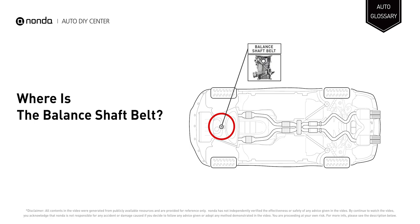The balance shaft belt is located behind the timing cover and cannot be inspected unless you remove the cover, which requires a significant tear down.